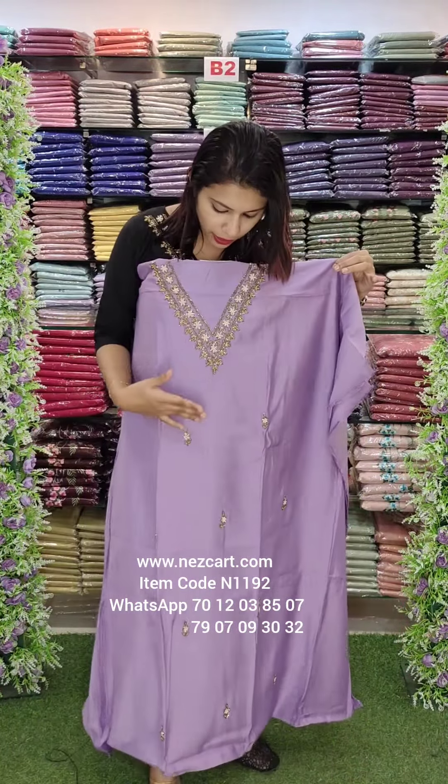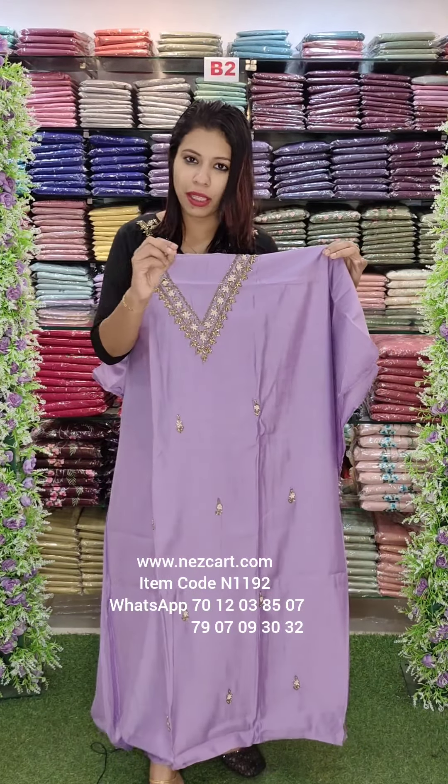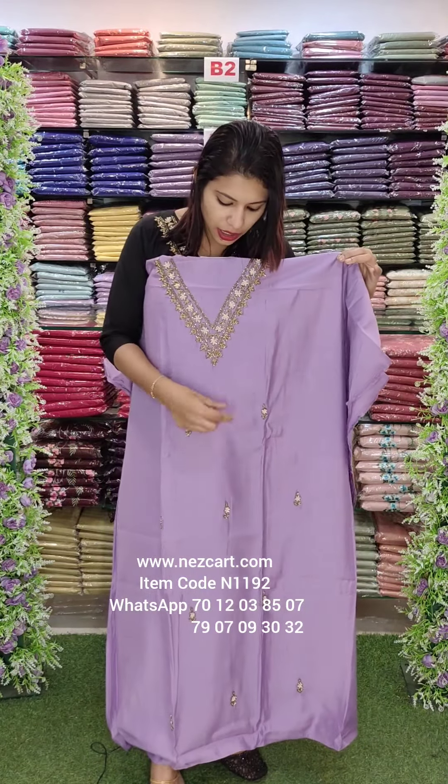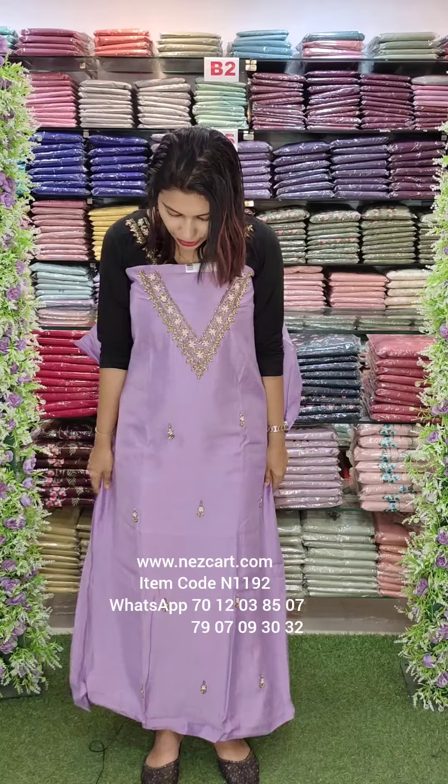This is a little thick work. It's thick work — normally we have just beads scattering, but this is thick, heavy work. This is the price range for this design.